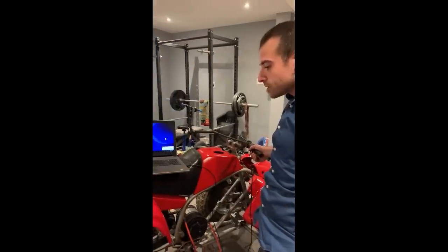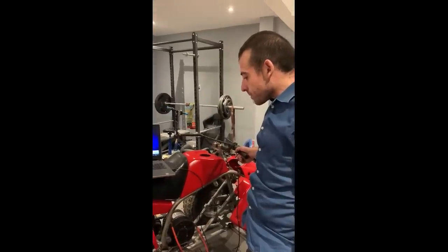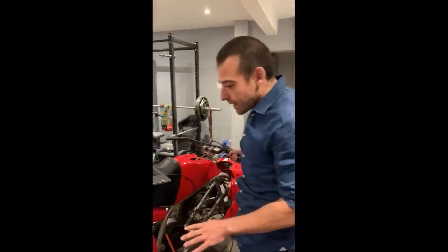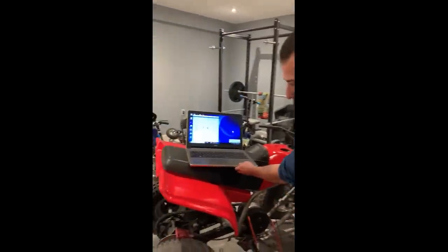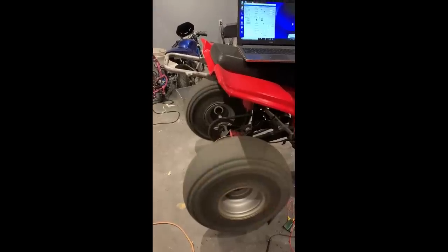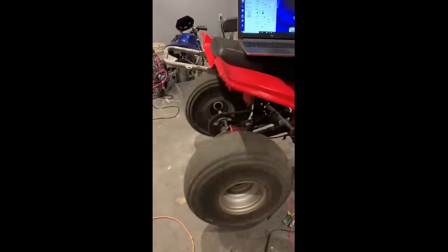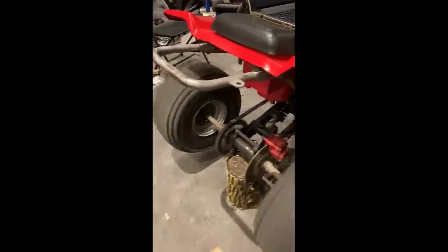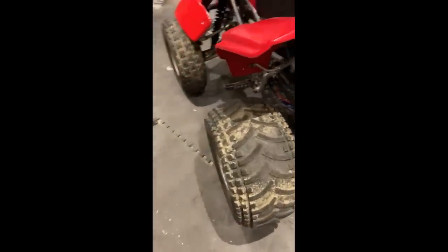I just got finished dialing in all of the settings on the computer with the controller. I'm only running 60 amps to this right now — check it out. That's pretty crazy. That's only one-third of the amperage, but as you can see it's done.